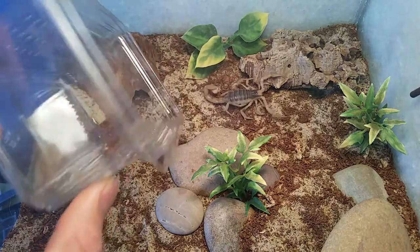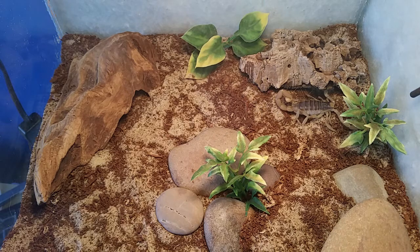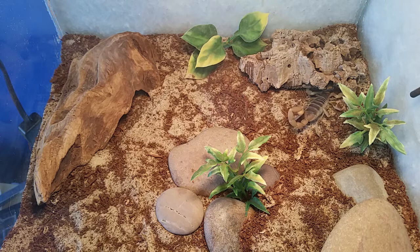We'll let this guy go into the cage and leave the video running to see whether he decides to go for the cork bark or the nice piece of driftwood in the corner. He's looking quite plump at the moment because he was actually fed a cricket last night, and they will actively kill anything they can sort of grab a hold of.